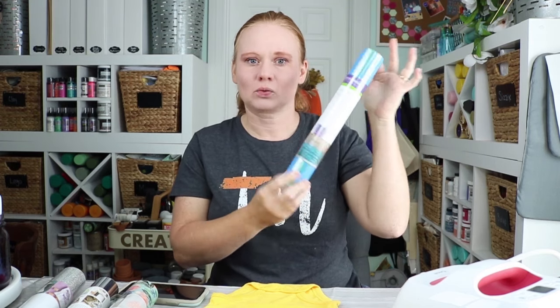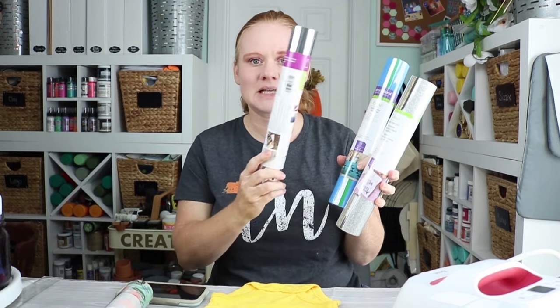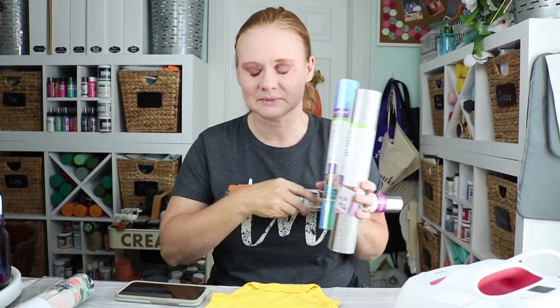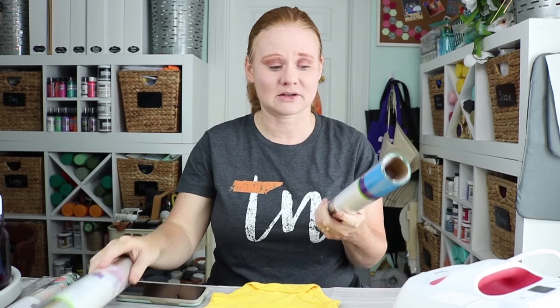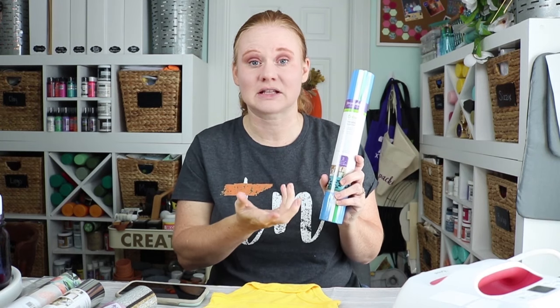It comes in rolls or sheets depending on how you purchase it, and it comes in regular colors, glitters, metallics, patterns — all kinds of different varieties. You can buy it in many different places. This version is the Cricut version, but there are other versions on the market. Cricut refers to it as iron-on on their website, while other websites reference it as heat transfer vinyl, referring to the fact that you need heat to transfer the vinyl to a surface.